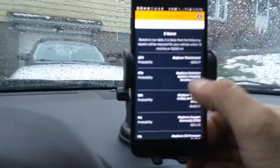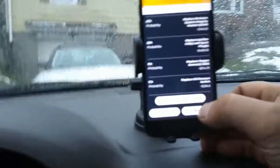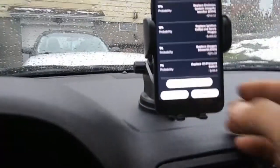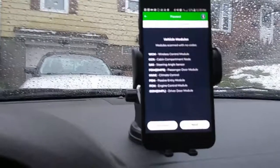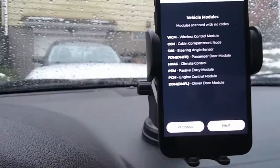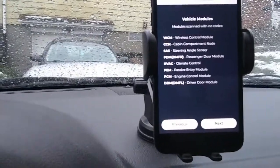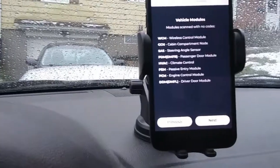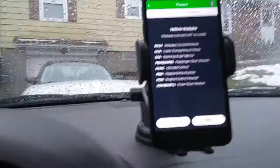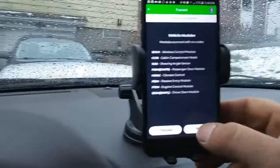It kind of gives you, based on your car, what the most common repairs are. I'm actually surprised the water pump isn't in there because that's one of them — though mine is already done. Click on next. This takes us into all your different modules: wireless control module, cabin compartment node, steering wheel, steering angle sensor, passenger door module, climate control, passive entry module, engine control module, driver door module — all passed. Click next.